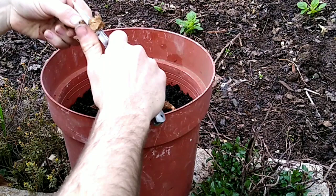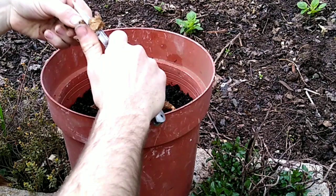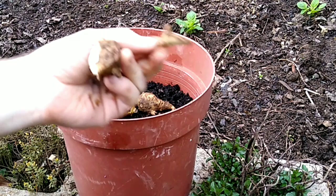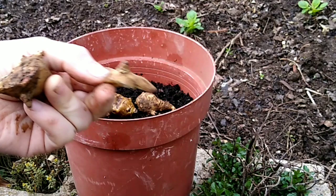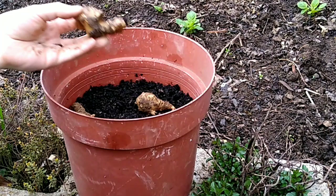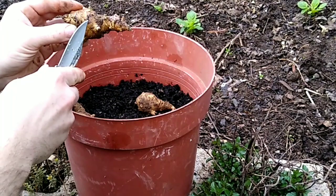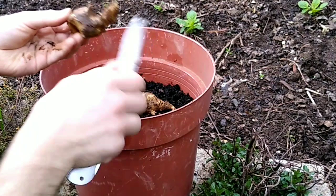That one right there — that small of a piece — will develop into a full plant. You can plant a whole tuber. This is where it would have joined in to the larger cluster. If I plant this whole piece right here, I'll get multiple stalks out of it.